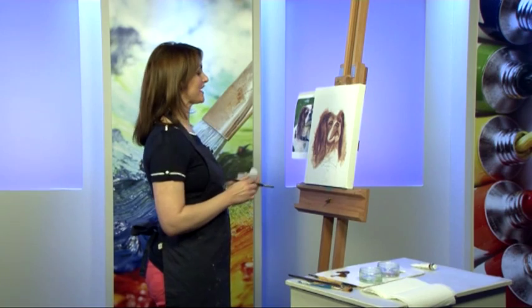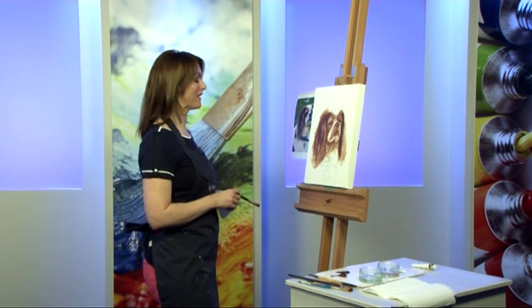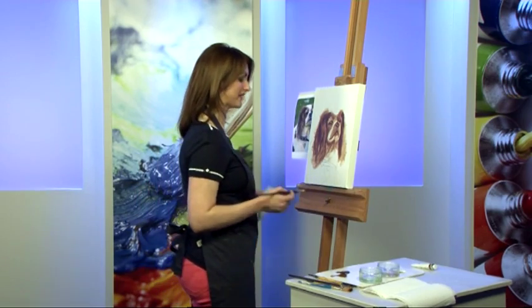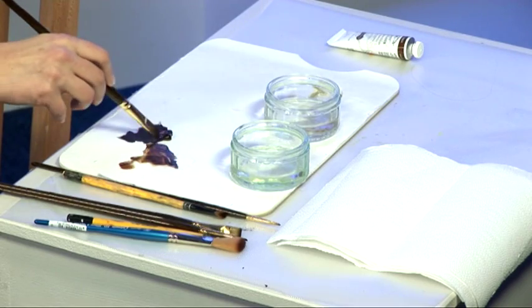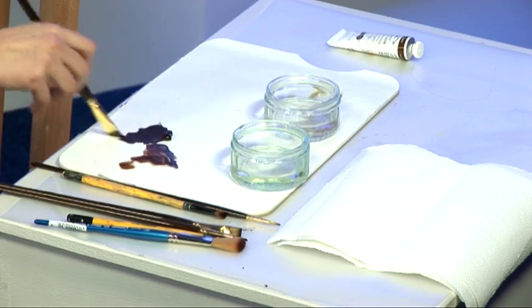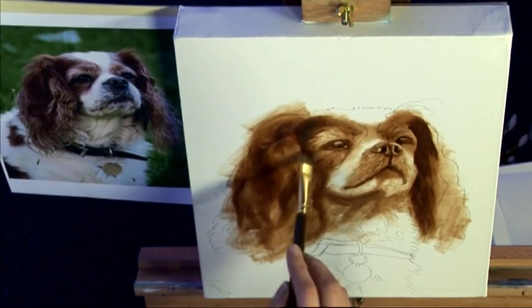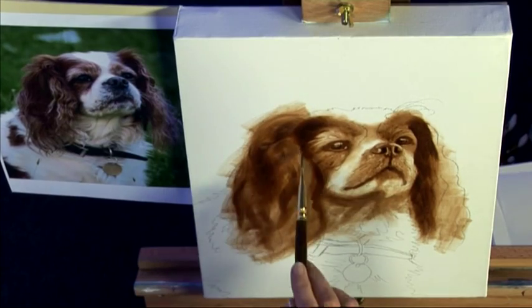So earlier in the programme we started this lovely portrait of Gerry, my beautiful King Charles Spaniel, so I'm just going to continue with that now. I'm going to go into some burnt umber and again I'm just looking for the lights and darks within the portrait.